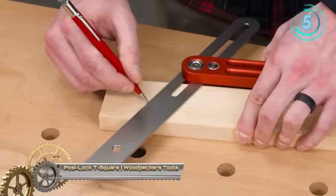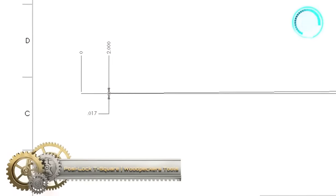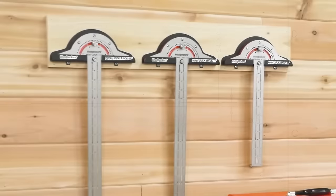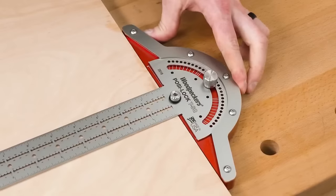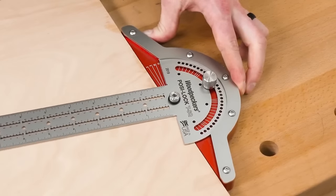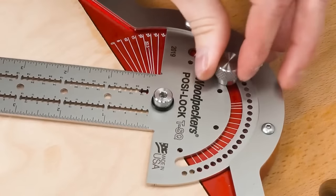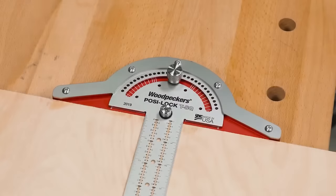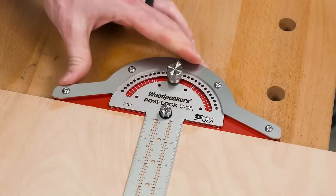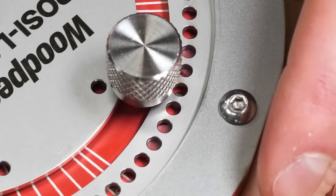The Posilock T-Square from Woodpecker's Tools is a game-changer for woodworking enthusiasts. Crafted from top-notch stainless steel, its blade boasts clear 1/32-inch increment graduations, ensuring unparalleled precision. What sets this tool apart is its adjustable head, which can be angled anywhere between 0 and 70 degrees, perfect for intricate layouts or compound angles. Users can trust in its stability with the head locking firmly at the chosen angle. Key features include its adjustable angle head, secure locking mechanism, and blade readability.